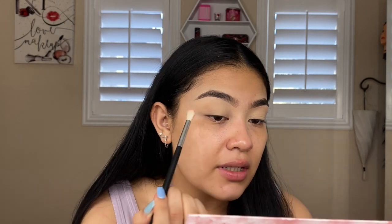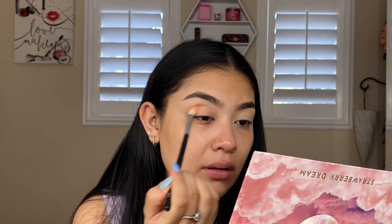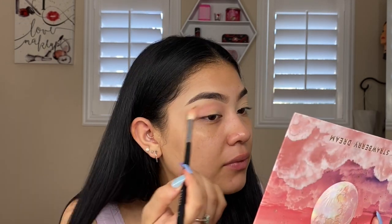My eyelids have been primed, eyebrows are on, and now we're going to move on to this Valentine's Day look. We're going to use the Lunar Beauty Strawberry Dream palette — I picked this one because it has a lot of pinks and cute colors. We're going to do something quite soft for the day look. First things first, I'm taking 'Cloudy,' which is a dusty pink, and putting that into the crease to keep this look soft. Now I'm taking 'Skyline,' which is a more peachy pink.